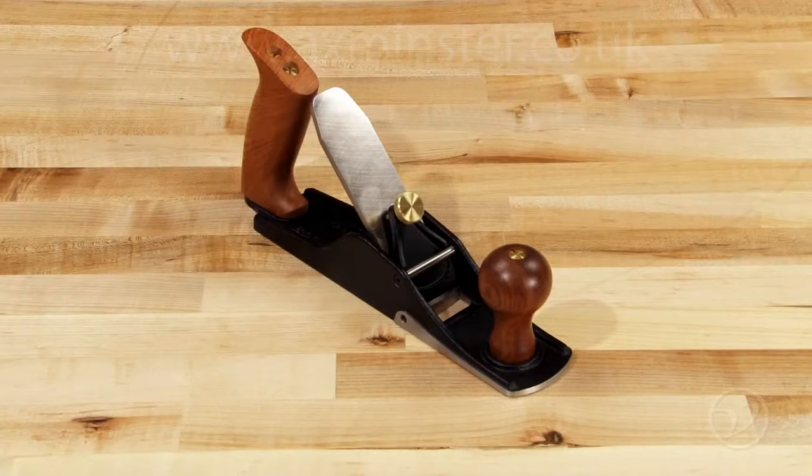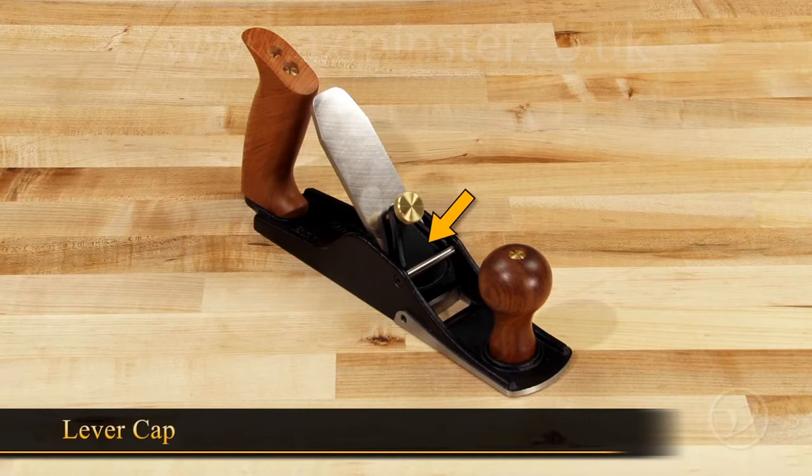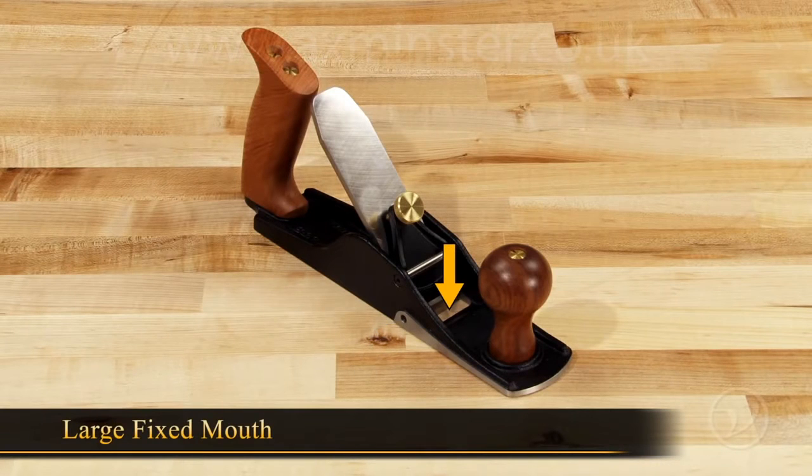The scrub plane doesn't have a lot of parts. It has a single stout blade with a three-inch radius camber and no chip breaker, a lever cap, a set of set screws to keep the blade centered in the mouth, and a large fixed mouth to allow heavy shavings to come through.